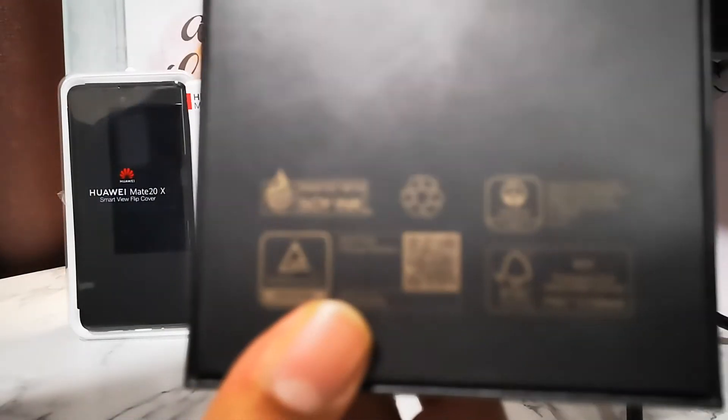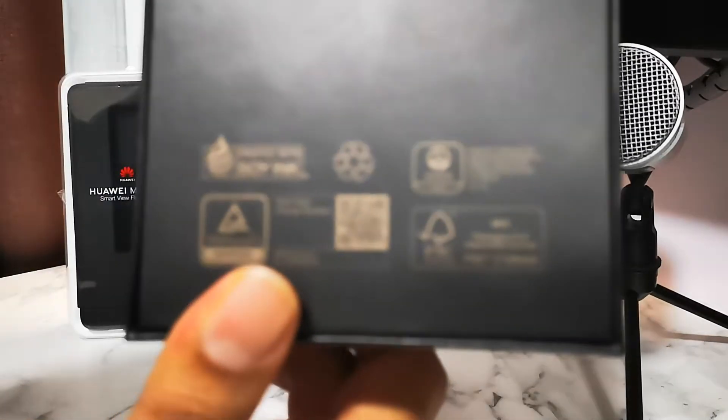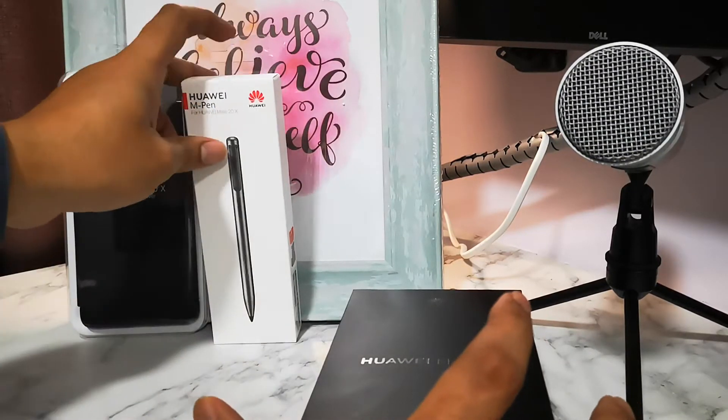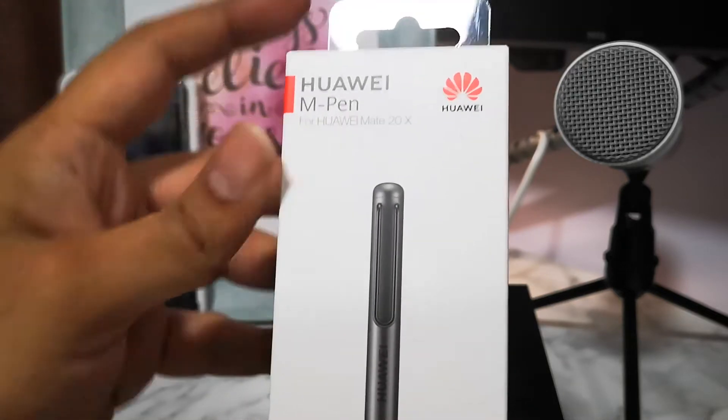I got it from Best NK down here in Singapore. Bought it yesterday — today is the 10th of January, I bought it on the 9th. And yep, this is the box you see. Sorry for the blueness, my camera couldn't capture it clearly. Together with the phone, it came with a free gift: the Huawei M Pen.